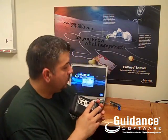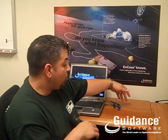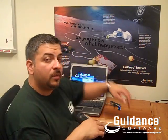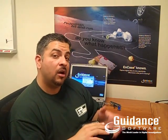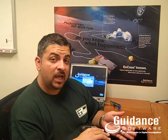Let me show you how it works. When I encounter a machine I want to collect data from, I take my NCASE Portable and my security key and plug them into the USB port, and I turn the machine on. NCASE Portable will start automatically. Then all the user has to do is select the job that needs to be run and wait for the job to complete. Simple as that.